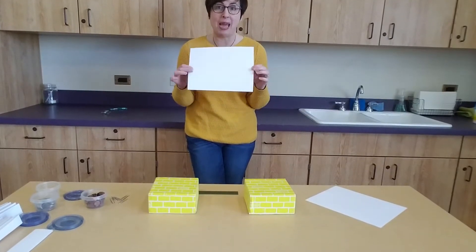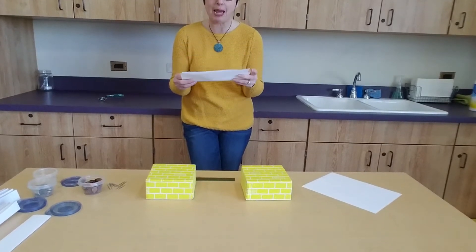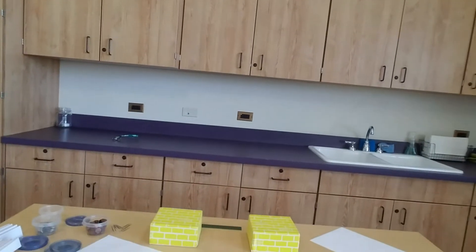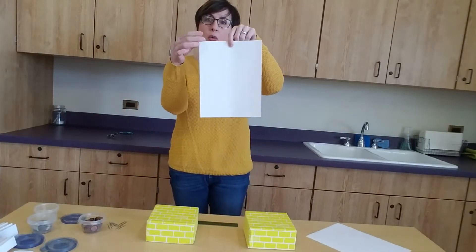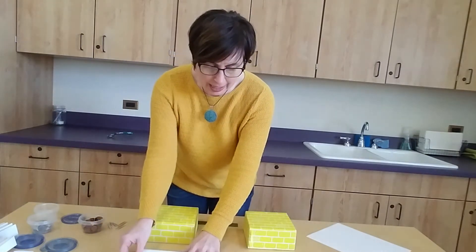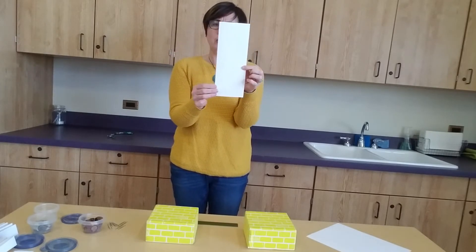How could we make this paper stronger so we can get more pennies on the bridge? What I'm going to do is try folding it. If I fold it, there'll be more paper, so it will definitely be stronger. What we're going to do is fold it the long way — you want your paper to be long, fold it in half across the short side, set it on the table, and fold it exactly in half. Then crease it with your fingernails so it's a nice tight fold.